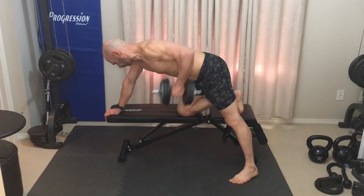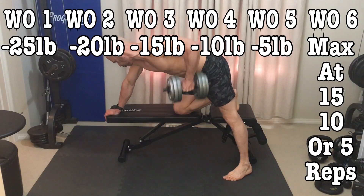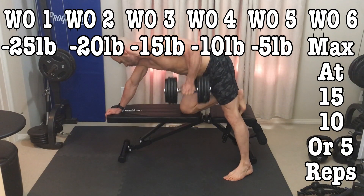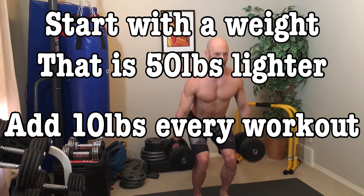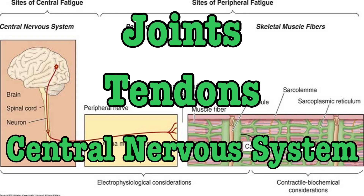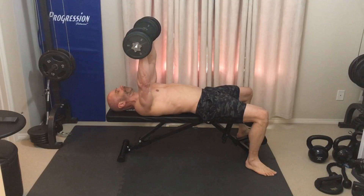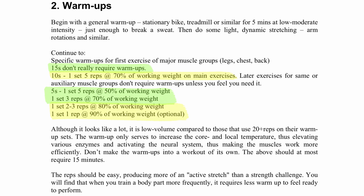For your upper body, each training block starts with a weight that's 25 pounds lighter than your final week's max. Add 5 pounds each workout until you've reached your maximum on the last workout for the training block. For the lower body, start with a weight that's 50 pounds lighter and add 10 pounds every training session. The first couple of workouts might feel relatively light, which is okay — it gives your joints, tendons, and central nervous system a break. To make these first few workouts more challenging, reduce the tempo to a point where you feel like you're going to fail by the last rep — this could be as slow as a 6-second rep with a 3-second concentric and eccentric movement. I'll put the warm-up recommendations on screen so you can screenshot them.